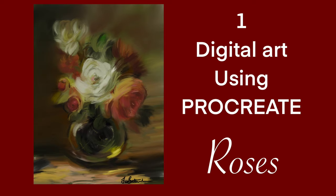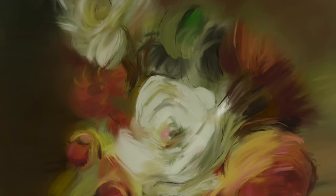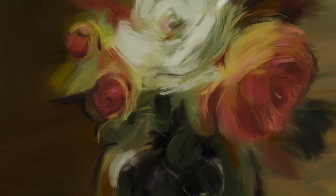Welcome to the first of my digital art paintings using Procreate. I'm not paid to promote Procreate, so let's just get that out there. This is the painting I will be painting.